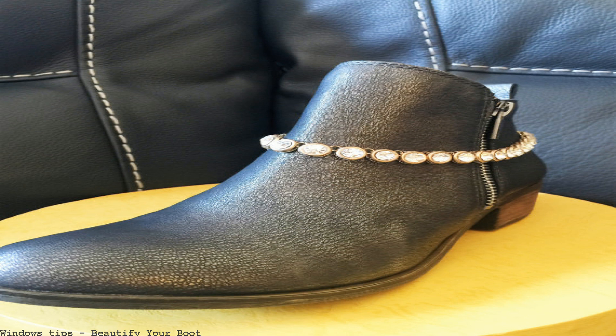You don't know how beautiful you are. Shoe crafts for kids: how to decorate your shoes, boots, flip-flops, and footwear with decorating activities for children.